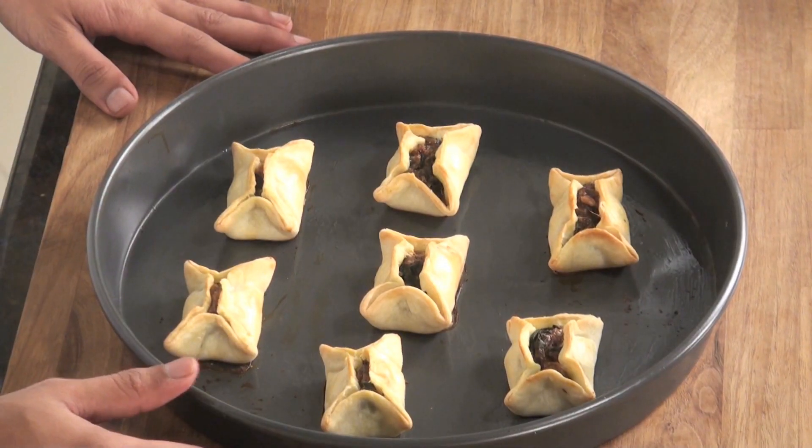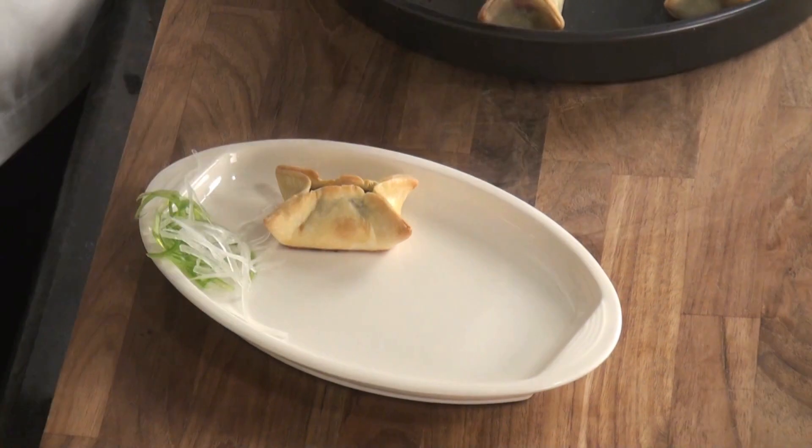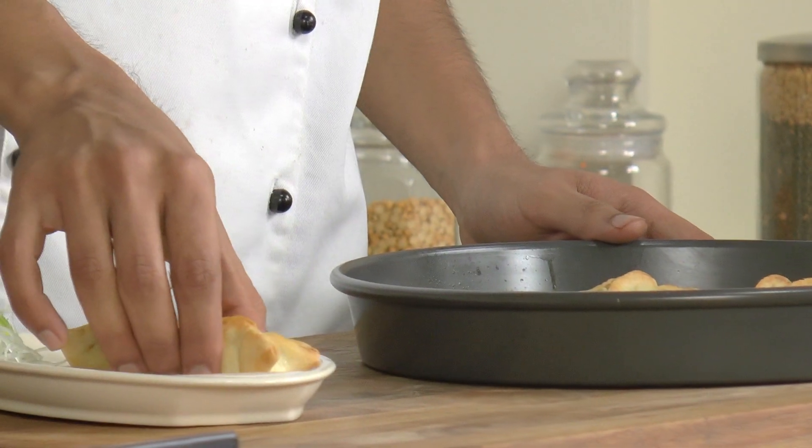So quickly we are going to take this out onto a serving plate. Here it is — Spinach Parcel! A very different and impressive snack to serve your guests. Serve it hot with any choice of dip.